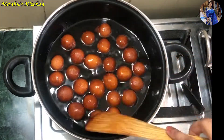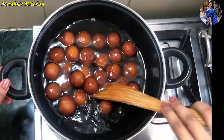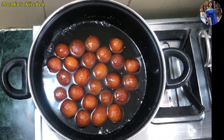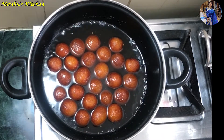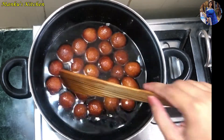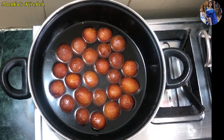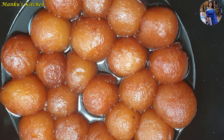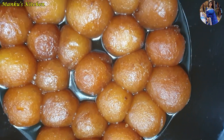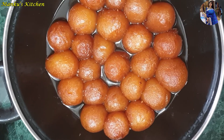Dip the gulab jamuns well into the chashni. Add them in and put on medium flame, stirring for 1 minute. Then turn off the flame. The chashni should be a little warm. Let the gulab jamuns absorb the chashni for 2-3 minutes. You can see how good the gulab jamuns look — the right size, fully puffed up, and they have absorbed the chashni properly. They are soft and smooth.